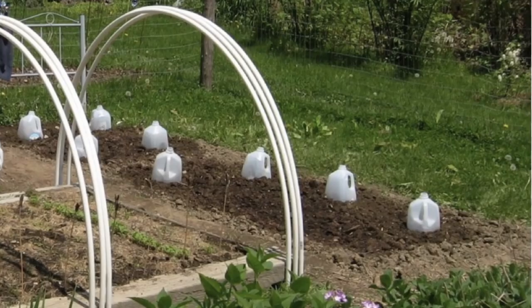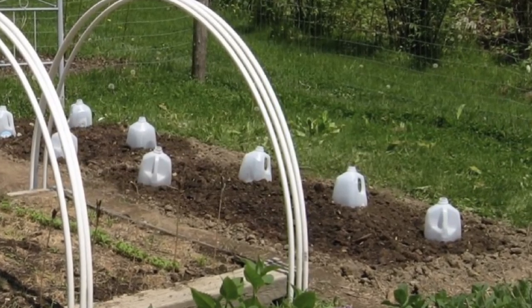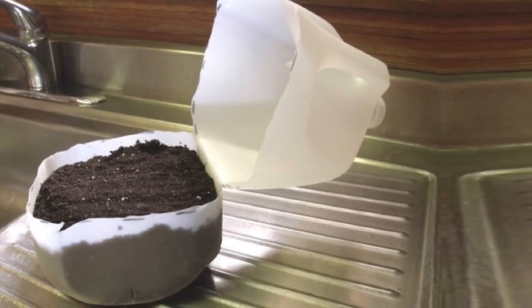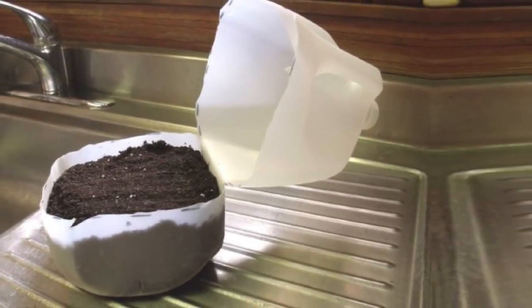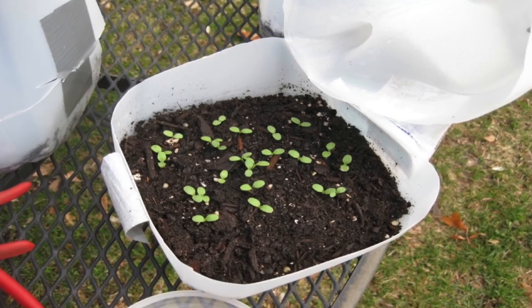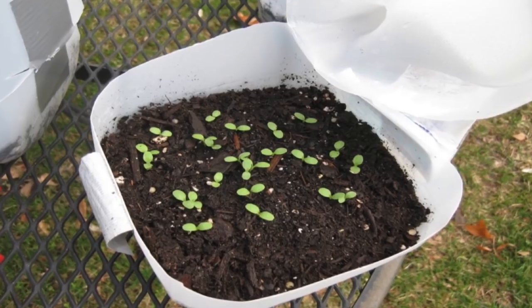6. A Mini Greenhouse. When you first plant a seedling, sometimes they need a little help along the way. Next time this happens, cut off the bottom of a milk jug and use it to make a little greenhouse over your plants. This will help keep it nice and warm so it grows into a healthy plant.